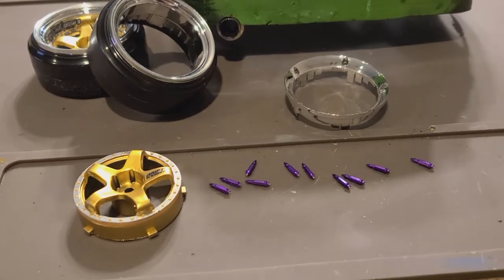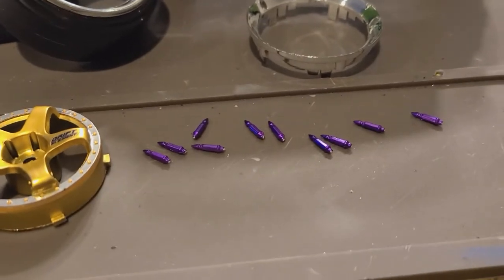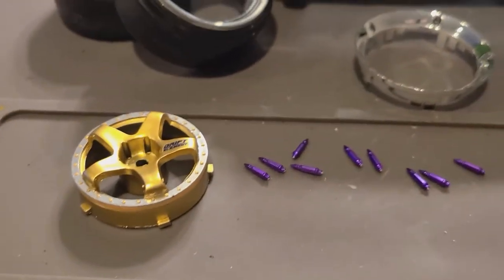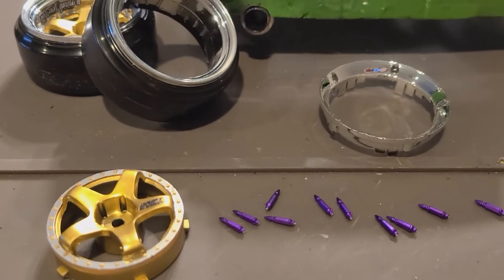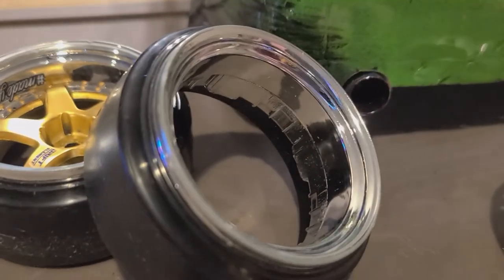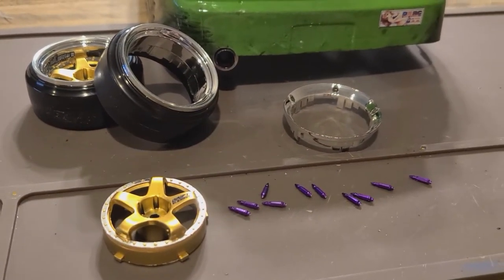While I've got the rims off and I was doing the sticker on the other back one, I decided I might as well go ahead and install my little lug spikes. I'm also going to change the offset slightly on the fronts — just go down one step from where they were and give it a tad bit wider stance up front. I'm going to get these lug spikes installed so I can have a little bit more style on my wheels — a little bit of purple bling bling.